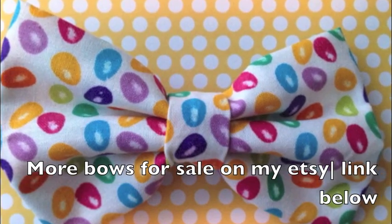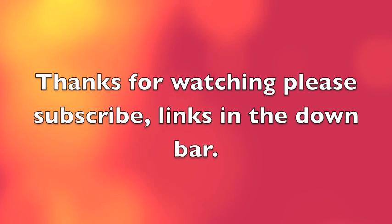So I hope you guys enjoyed this video! Let me see pictures of your hair bows — tweet me them or follow me on Instagram. Thanks for watching!